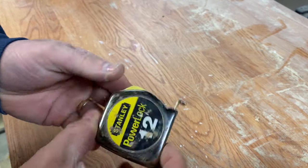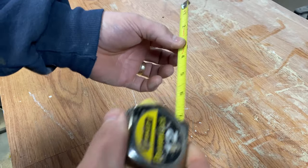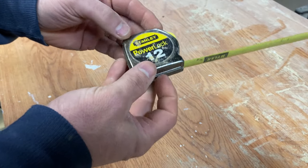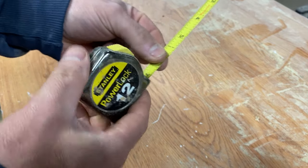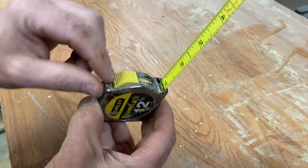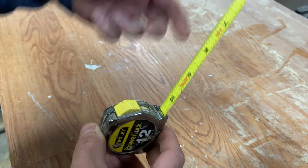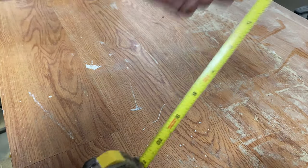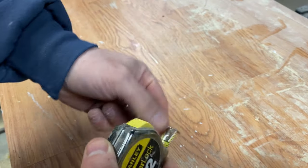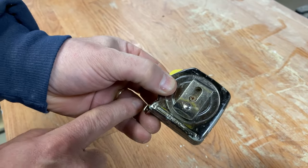Welcome back to Shane's Main Shop. Today we're going to talk about tape measures — specifically a Stanley PowerLock 12-footer that's not retracting. The lock is not on, but it's not going back in on its own like it should. You don't want it to fly in, but you do want it to return by itself without having to push it back in. We're going to open this up and show you how to fix that problem.